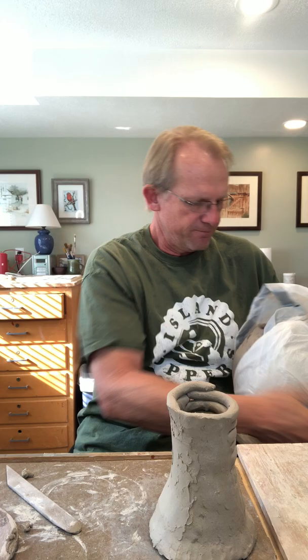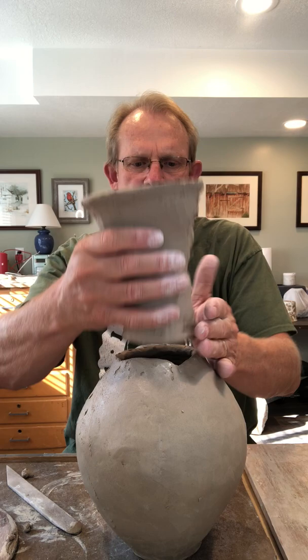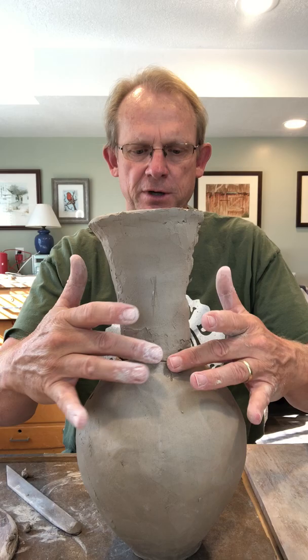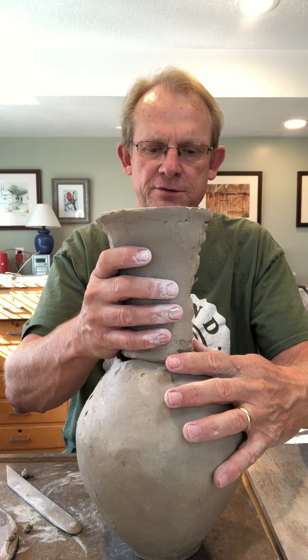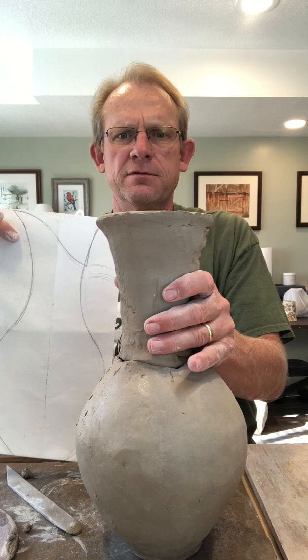Eventually, when both pieces are pretty clean, I will attach them — score and slip them together. That piece and then that piece will nestle right on top of there. There'll be some cleaning to do; I'll probably put a coil around that joint. This is really soft right now so it's still too early to attach it, but eventually I'll score and slip those pieces together and they'll be pretty close to my original drawing.